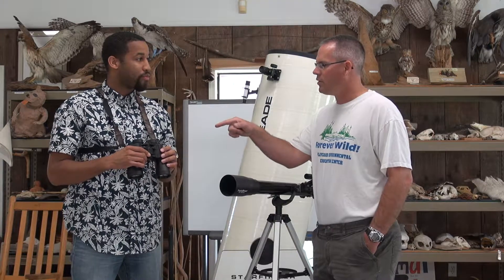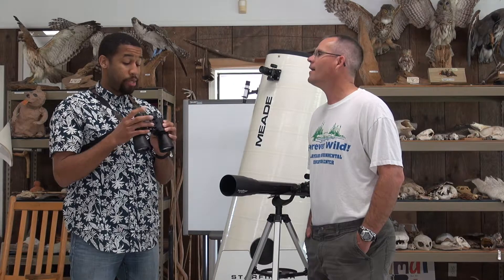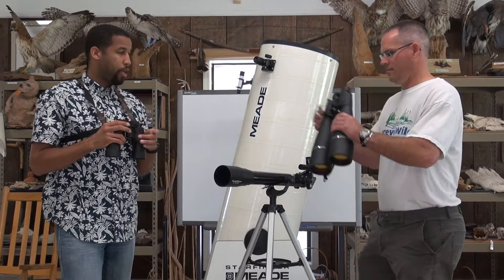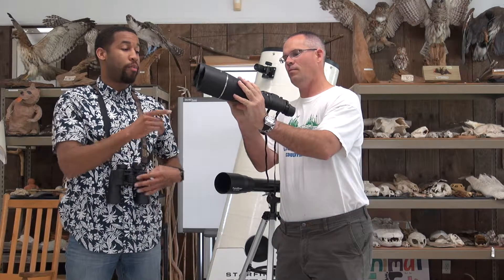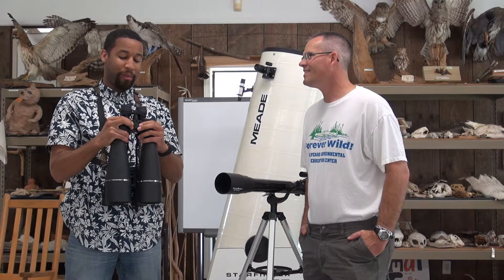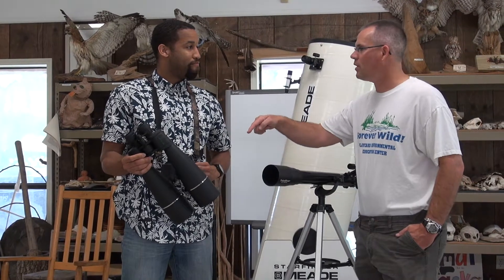The recommended binoculars are 10 by 50s — the perfect balance between weight and what you can see. The 50mm objective lets in a decent amount of light and you can hold them pretty steady. Larger ones like 18 to 52 by 80 zoom binoculars are much harder to hold steady and will probably need a tripod, making them cumbersome for a young astronomer. Full-size 10x50 binoculars work well for younger astronomers, while the larger zoom ones would be difficult.